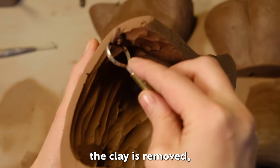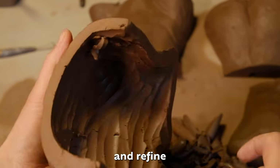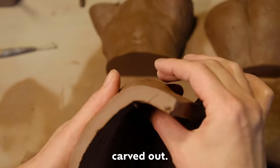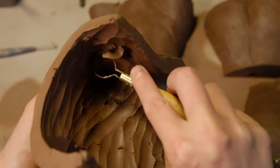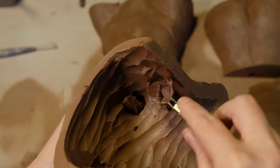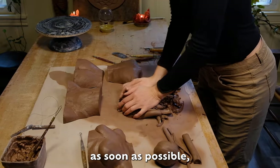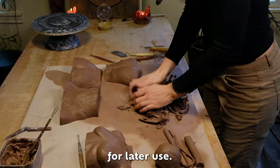Once the bulk of the clay is removed, you can go in and refine the inside of the sculpture and make sure the walls are evenly carved out. You want to wedge the clay back together as soon as possible and set it aside for later use.